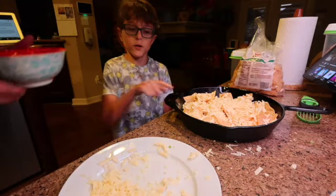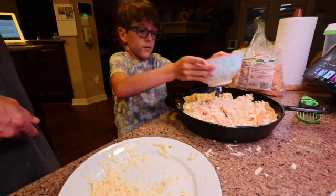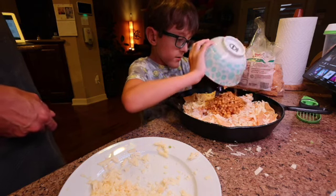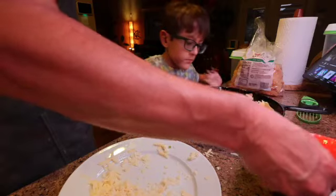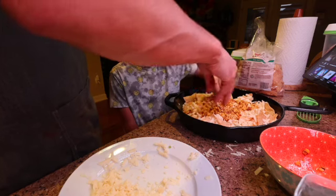Now we're going to put the corn here. Corn — remember we cut it? Do I put all of it in? All of it in. Can I spread it around a little bit, please? Yeah. Can I do it? Yeah, totally. Your hands are clean.